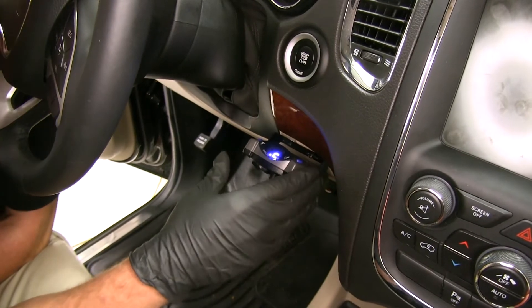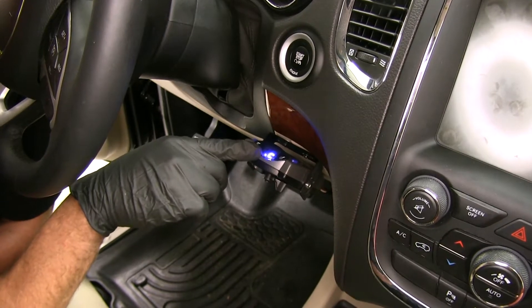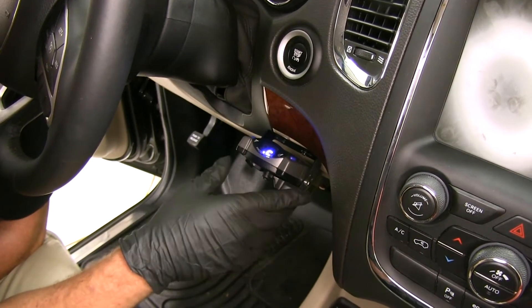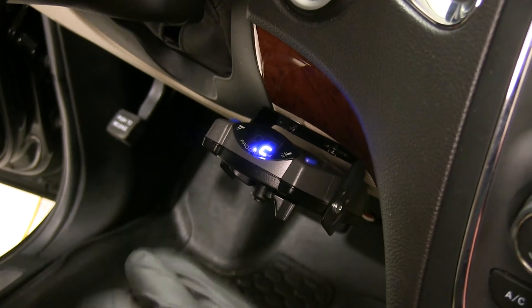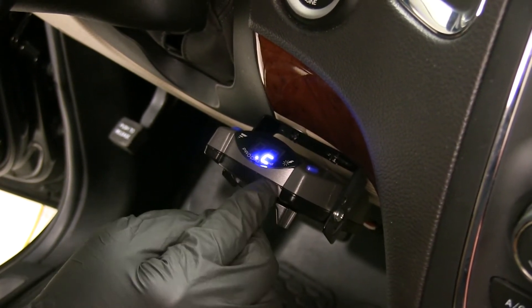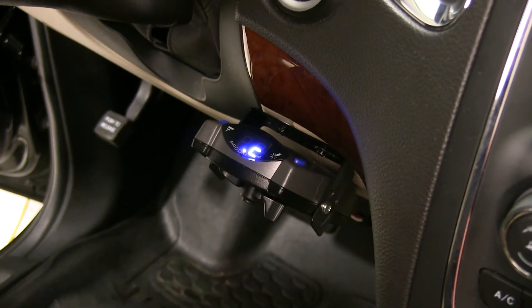The P2 has some nice built-in safeguards. We've got battery rundown protection — the small LED light is going to be the only thing we'll see on, it has very minimal draw on our battery. The P2 is also going to protect against short circuits to protect the brake controller itself and the wiring on our trailer. And for long stops, it's going to reduce the amount of braking power going to the trailer so we don't have to worry about overheating.